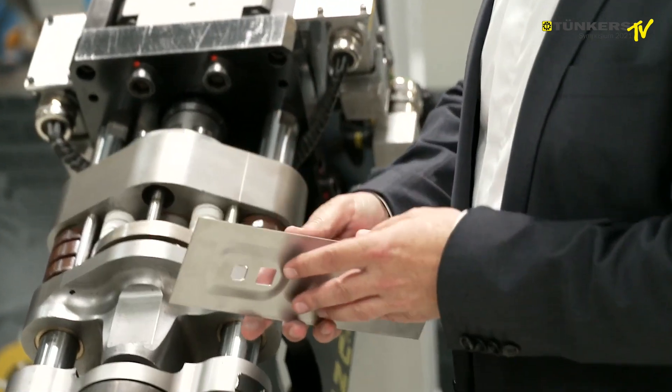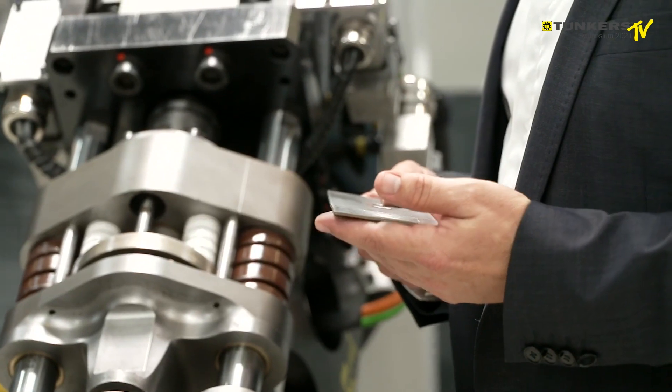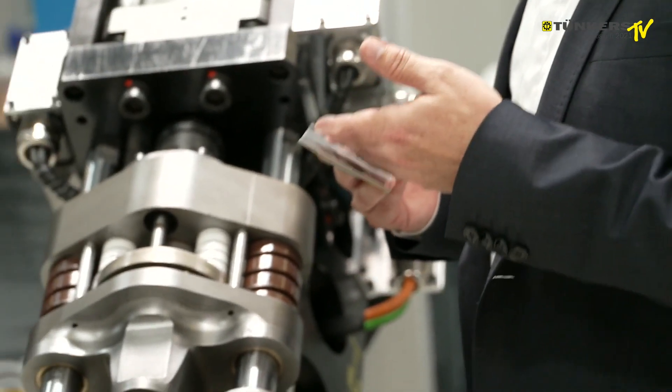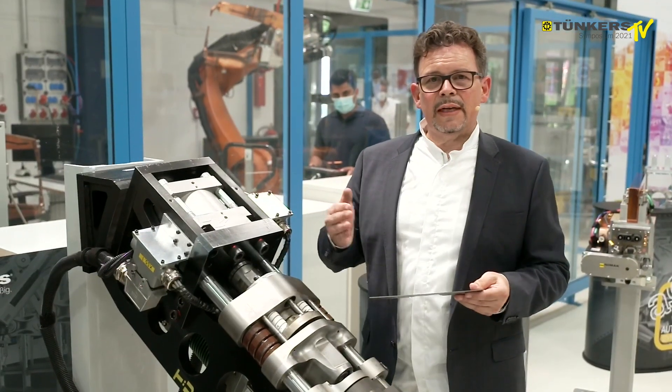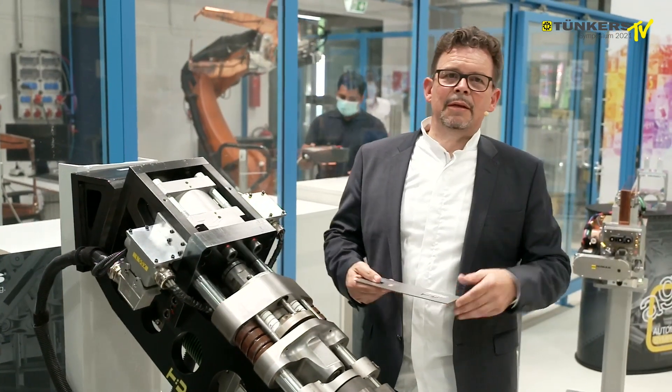In the meantime, the sheet metal was measured. It was repositioned and re-embossed because the tolerance had not been reached. This is an integrated feature in this tong, so we can directly see whether the embossing depth is correct. If not, we'll reposition and rework.